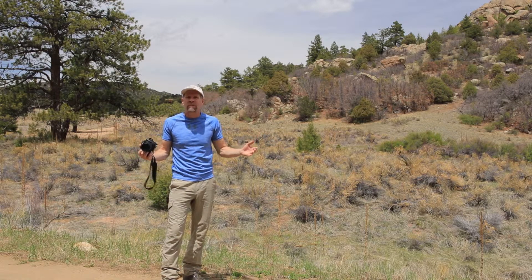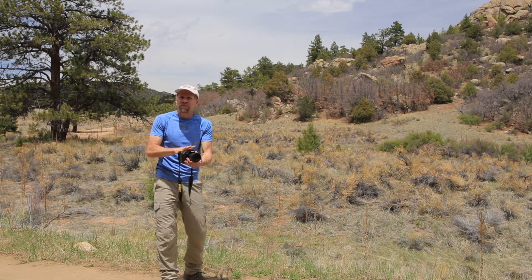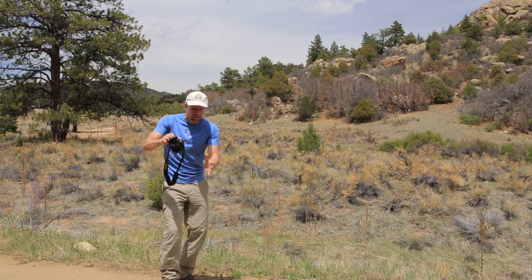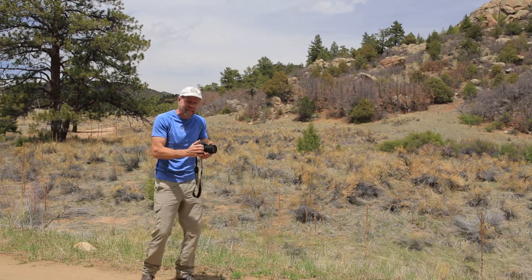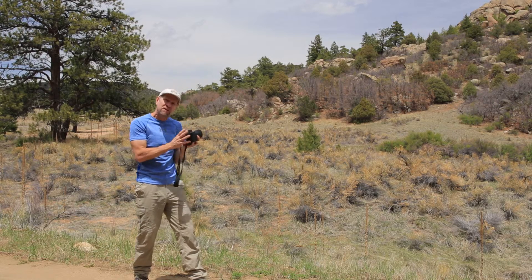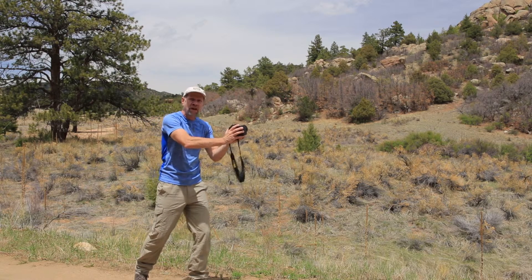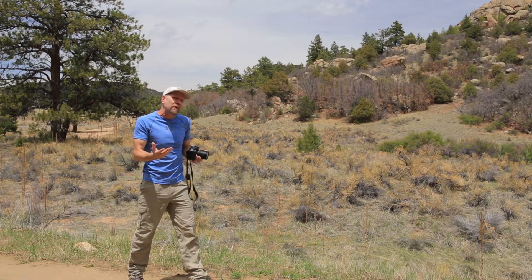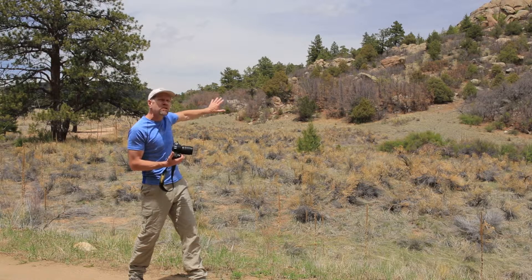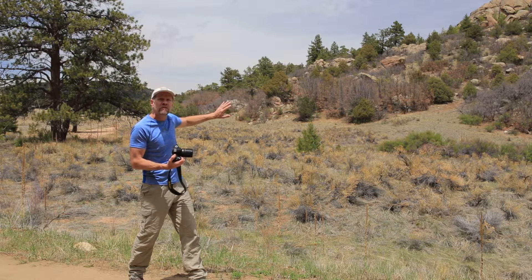The first step is to find your composition, and you probably should find that handheld. But unlike a single frame capture, a panorama isn't typically as sensitive to a small adjustment in composition. For example, a foot here or a foot there, a little higher, a little lower, typically won't really alter the overall feel of a panorama. Most of your compositional elements are far enough away that that small movement isn't that imperative.